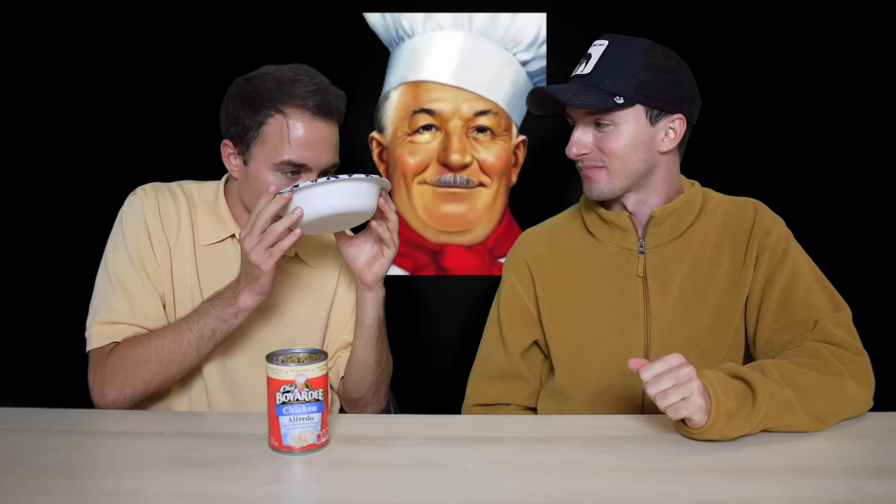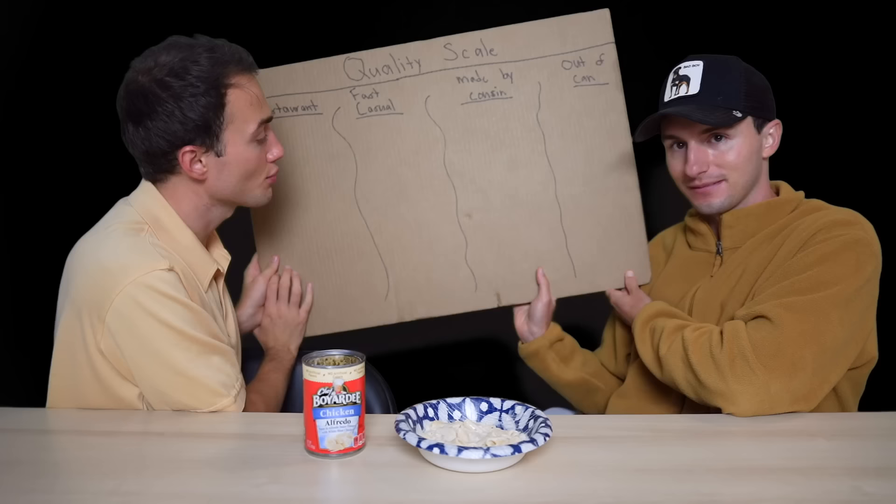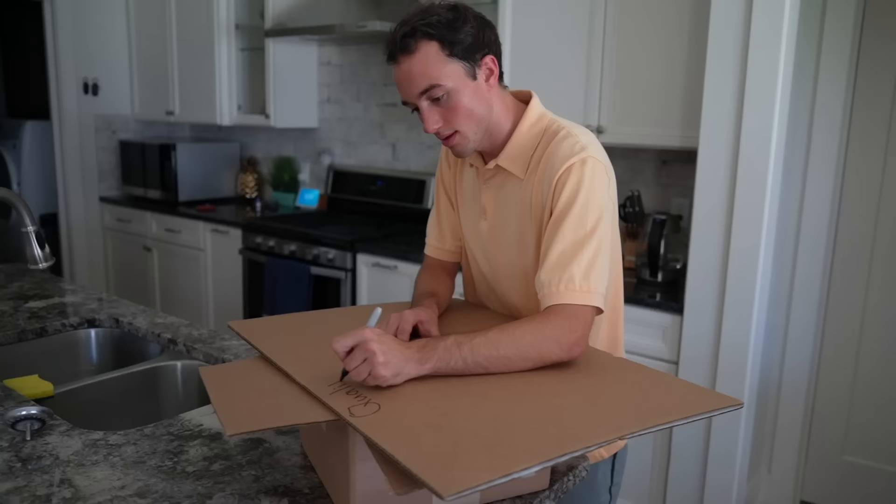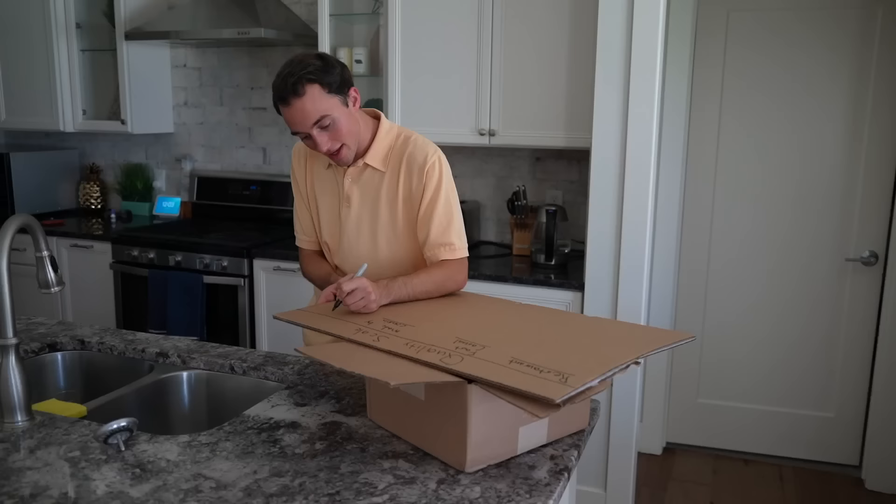It just smells so weird to me. Canned food always has this smell and this certain taste — it tastes like you're eating something made out of plastic. What I realized was if I'm going to do this video, I have to figure out what's the best one. So I made a quality scale: restaurant quality, fast casual, made by cousin quality.